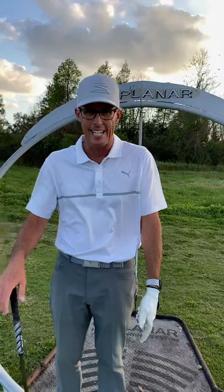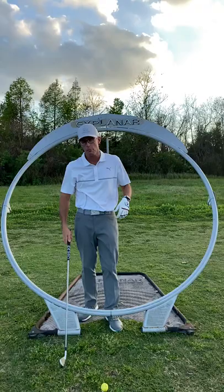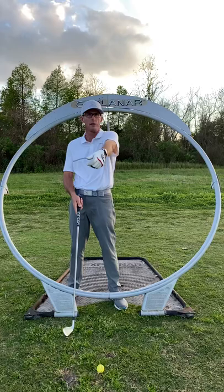Hey everybody, I'm out on my driving range standing inside my explainer swing training device. I use that to demonstrate the circle of the swing as you go around the arc. What I want to point out today is the seam in the circle is the center of the swing, which is the left shoulder.